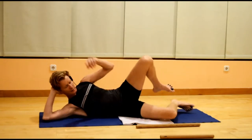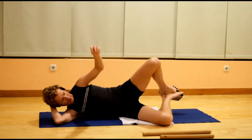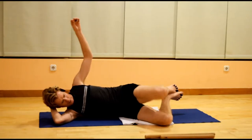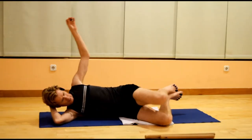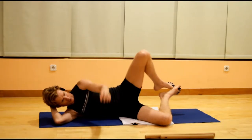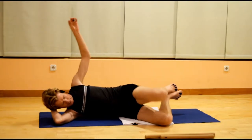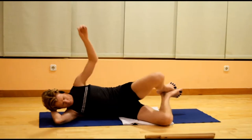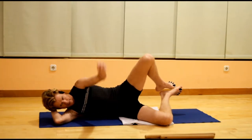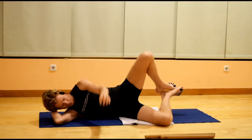Bend both knees, feet together. Left arm up in the air. As you bring the left knee forward, the arm goes up — as the arm comes forward, the knee lifts; as the arm goes back, the knee lowers. Try not to let the pelvis roll back, so that you're just moving the leg and not the back, not the pelvis.